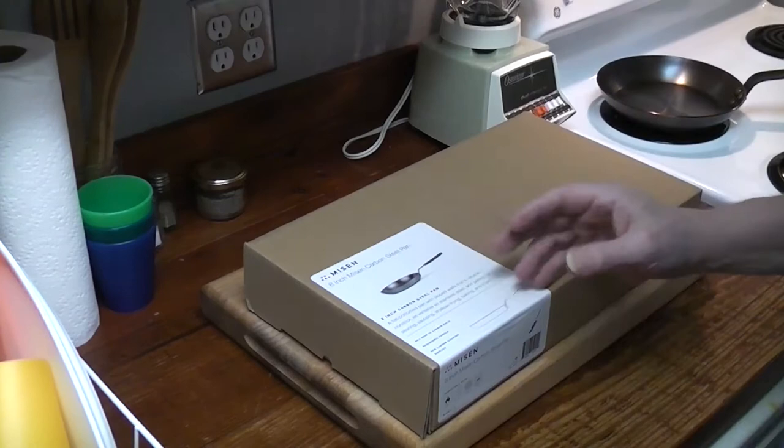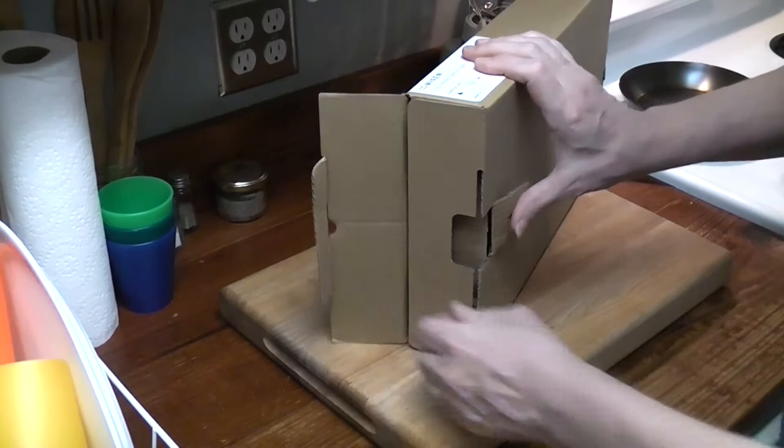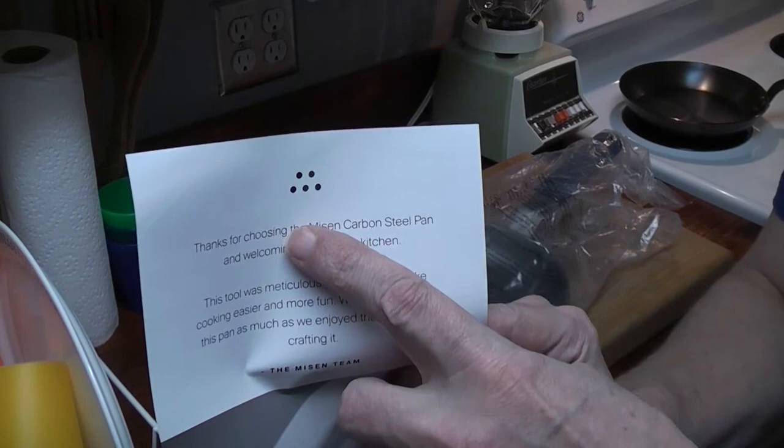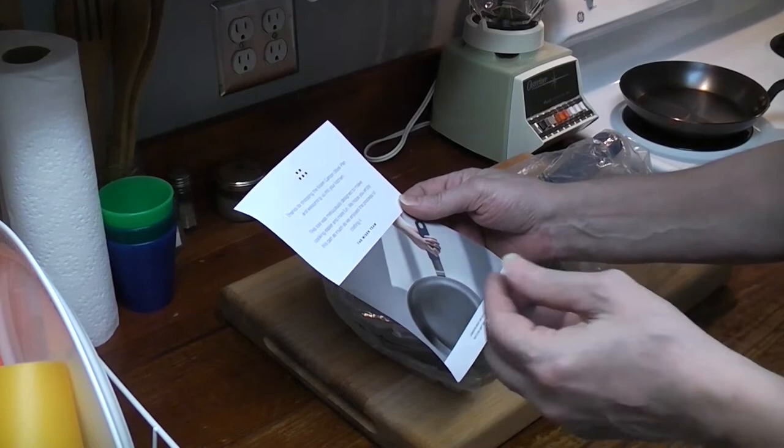Double boxed — good. I do like their little logo, they're just dots but it's a nice logo. It reads: 'Thanks for choosing the Misen carbon steel pan. This tool was meticulously designed. We hope you enjoy this pan as much as we enjoyed crafting it.'